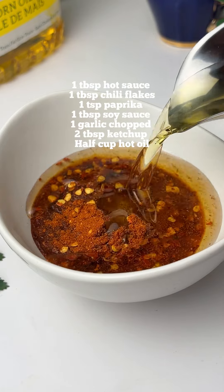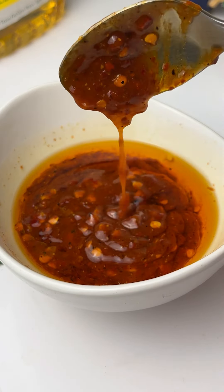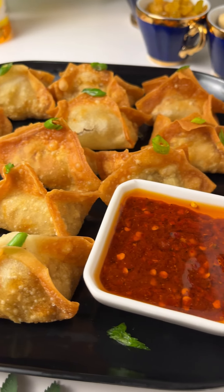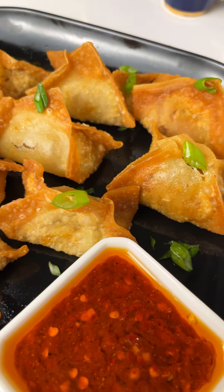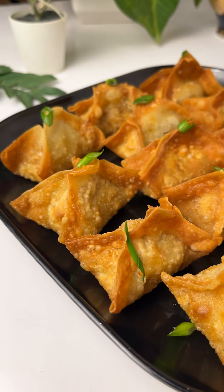For chili oil, the ingredients are written on the screen. Add the warm oil in which we have fried them — add half a cup — and your beautiful chili oil will be prepared. Do try this guys! It is such an amazing recipe that when you eat it, it will be fun! Give me your feedback. Bye!